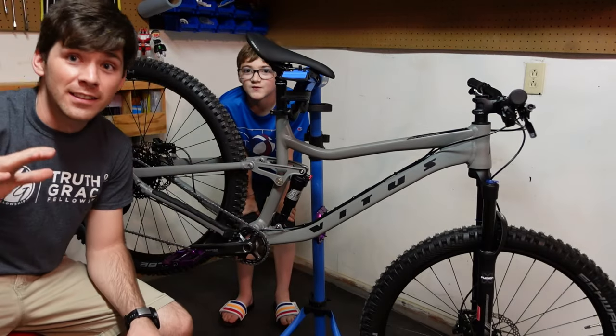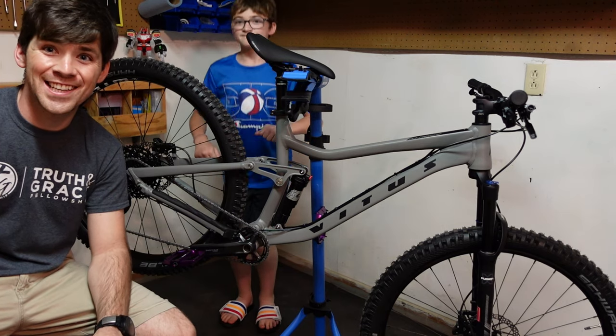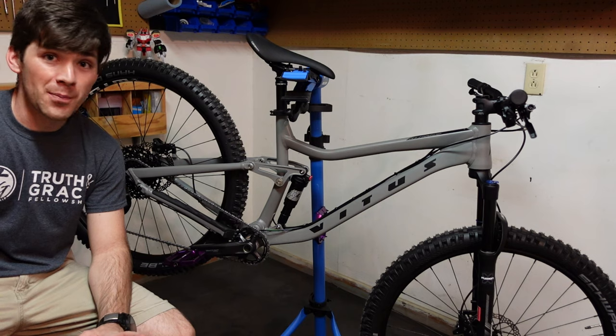I got a camera finally, so let me know in the comments if this looks any better or worse. I've been using the GoPro for the last almost year and a half, so I'm pretty excited about this camera.